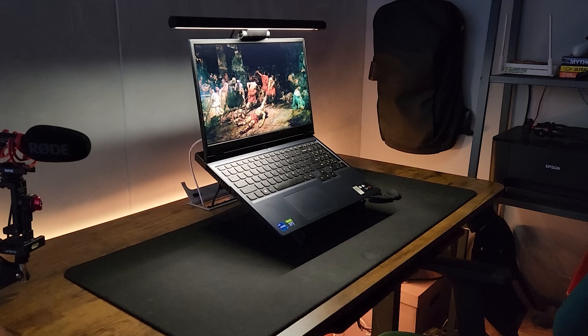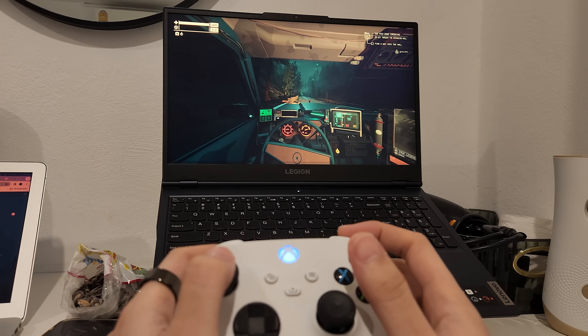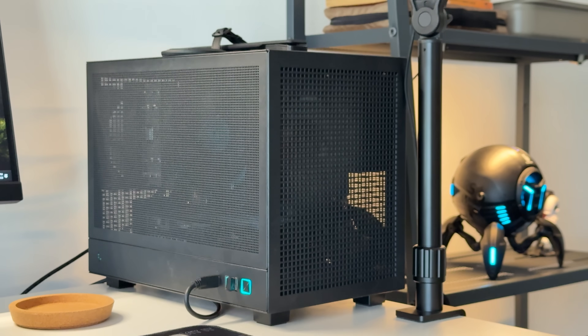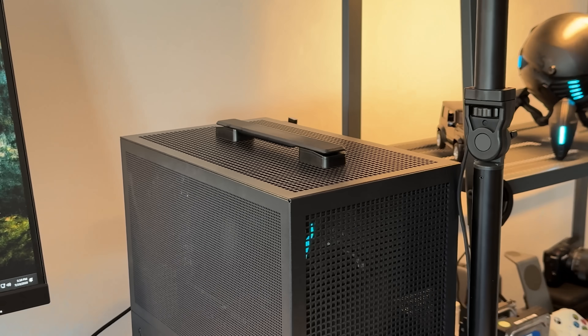I've been a laptop user ever since the pandemic began. Gaming laptops are alright to travel with — a bit heavy, decent performance, and a shit battery life. Recently though, I built a compact gaming PC that looks like a lunchbox that came with a carrying case.